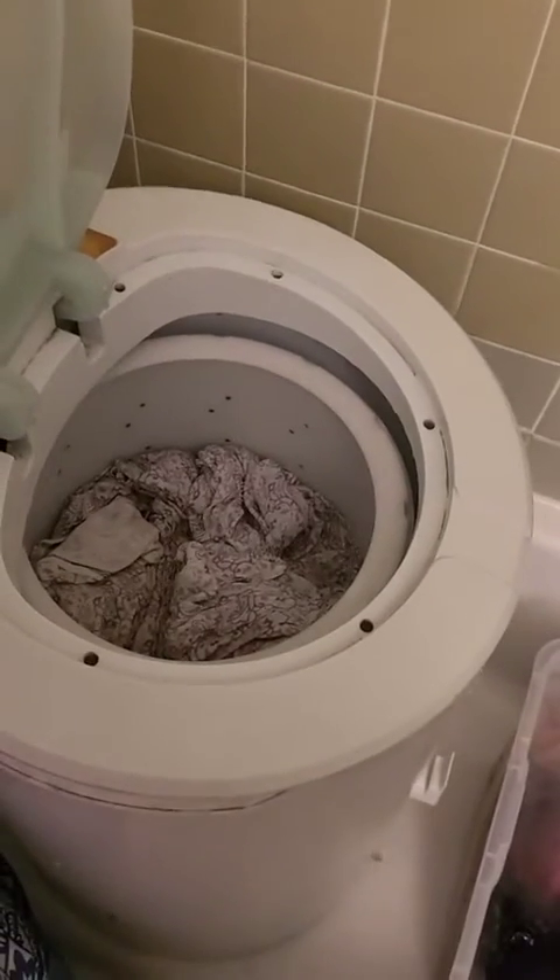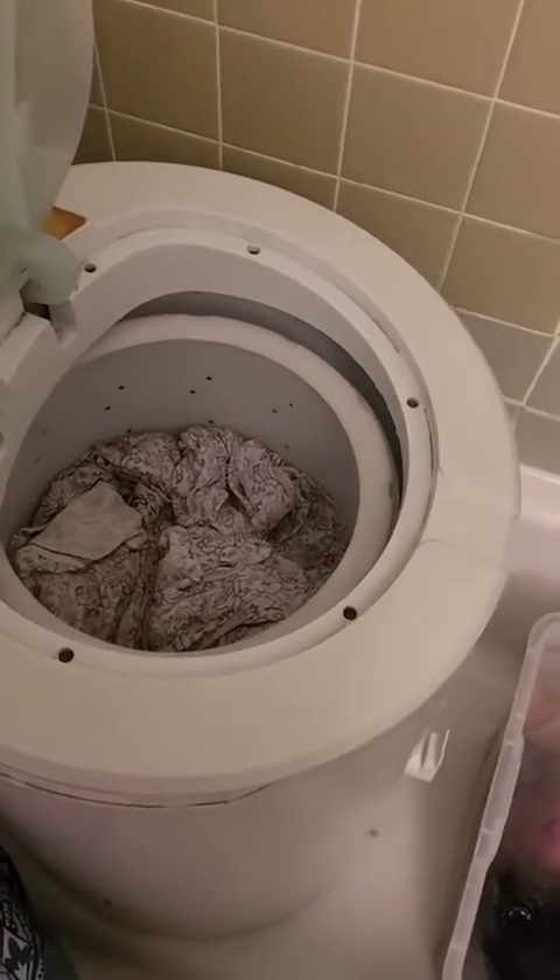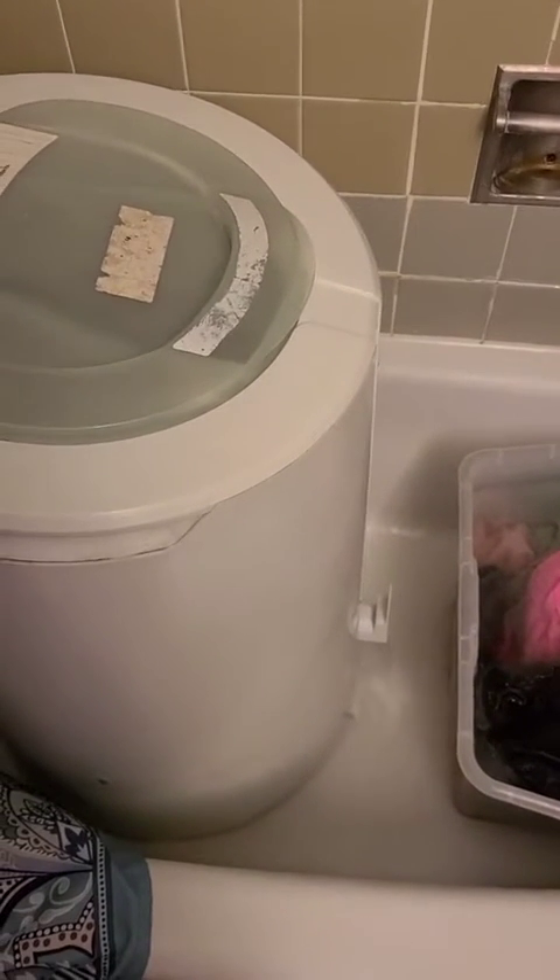Now the sheets are done being washed. They'll go into the spinner — this will hold the sheets down — and my clothes are currently soaking in soapy water. This is what it looks like when the spinner is in action, wringing out the water from the clothes.